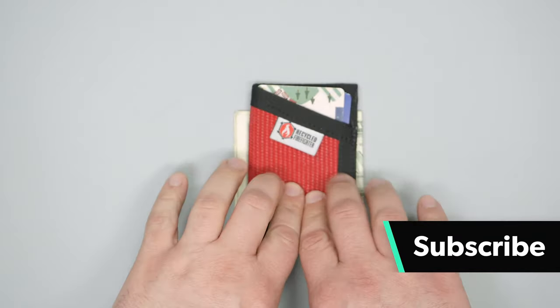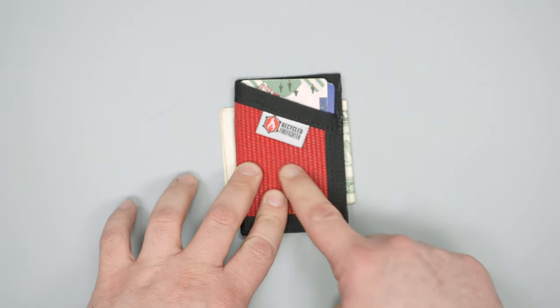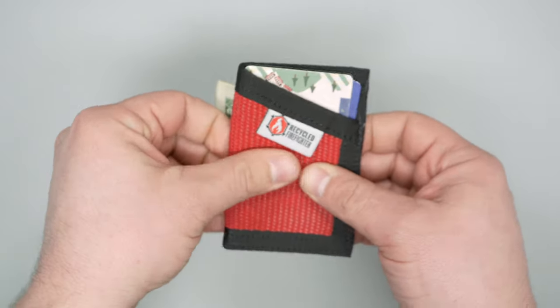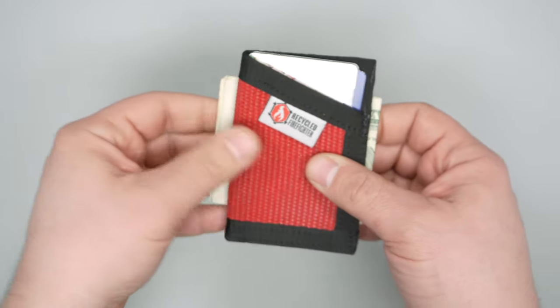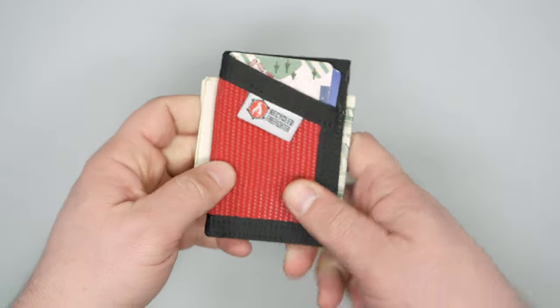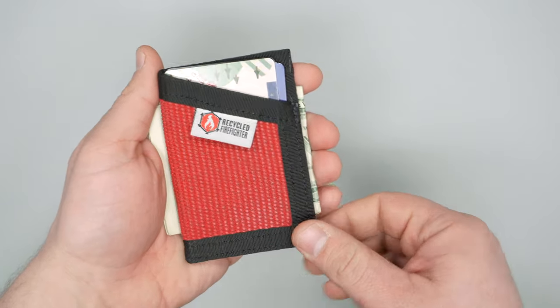One of my favorite parts about this wallet is the materials. It's made out of repurposed fire hose, which is really cool. It's got this rough kind of feeling — it feels very durable. The folks over at Recycled Firefighter are repurposing old fire hose to make some pretty sweet everyday carry products.